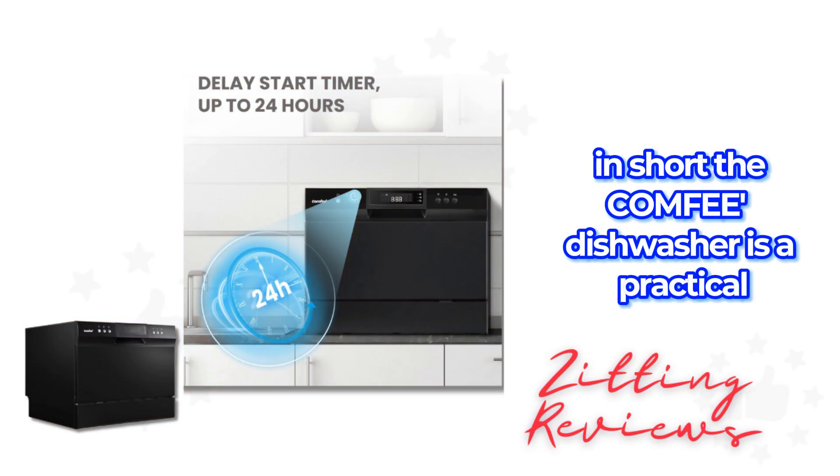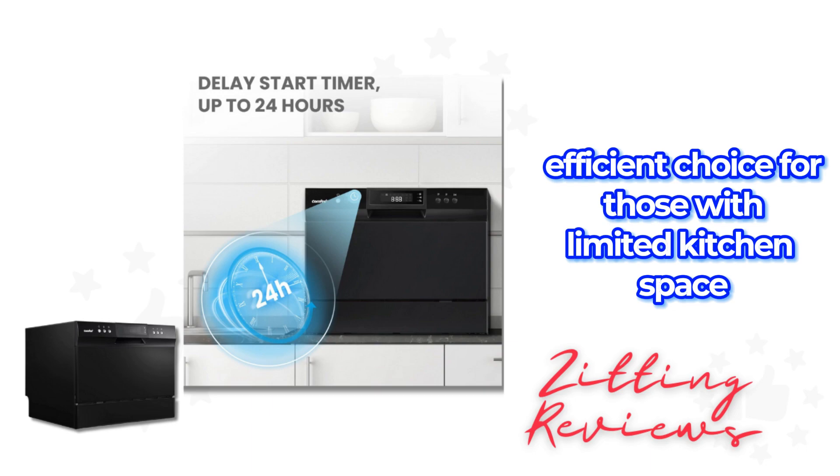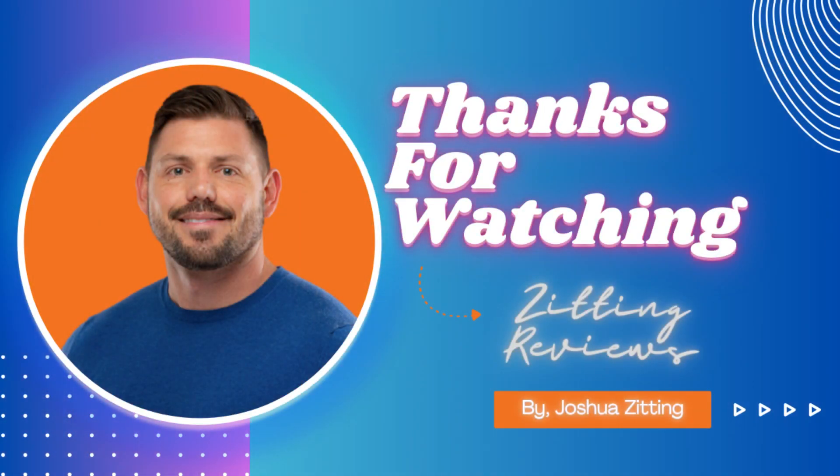In short, the Comfy Dishwasher is a practical, efficient choice for those with limited kitchen space. This is Joshua from Zitting Reviews. Thanks for watching.